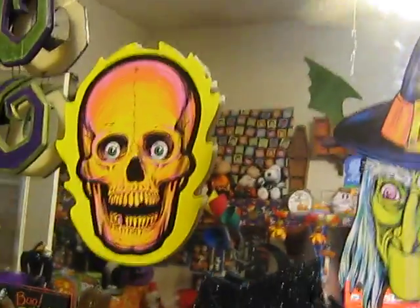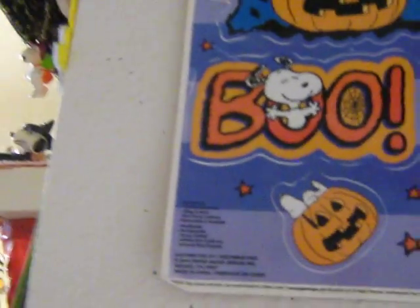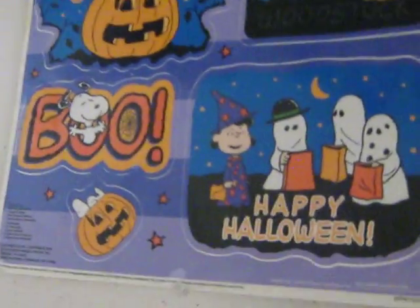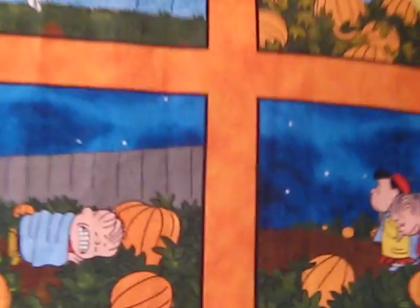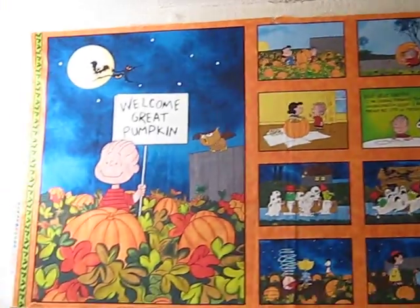Let's see what other Peanuts stuff I'm missing — I know I'm missing something. Over here are some of those classic cling film things that I just left intact because it's just easier. Here in the bathroom — the Snoopy bathroom — it has become a Halloween bathroom, of course. I showed that in my Fabrics video.